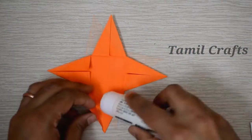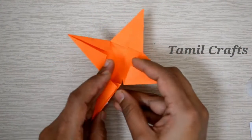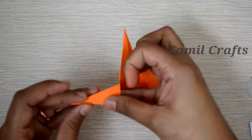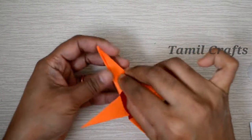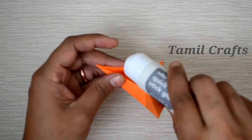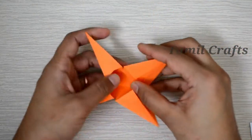Now we are going to put glue on the side. Put glue on the other side and put glue on the other side. We will do this for all 4 sides. Put glue on the other side and put glue on the other side.